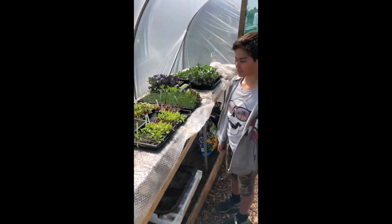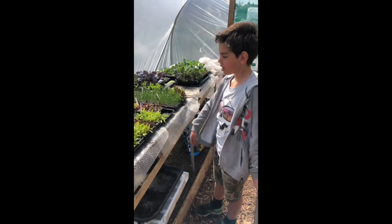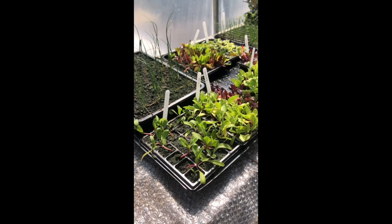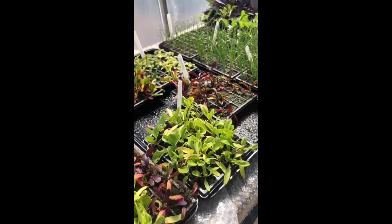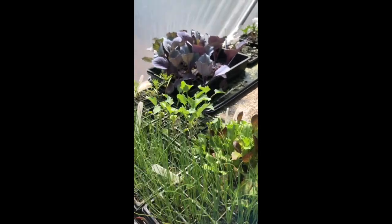Now I'm going to show you some of the things that we planted in March. So here we've got some chard and some spinach, we've also got beetroot, we've got some swiss chard, salad, lettuce, beetroot.